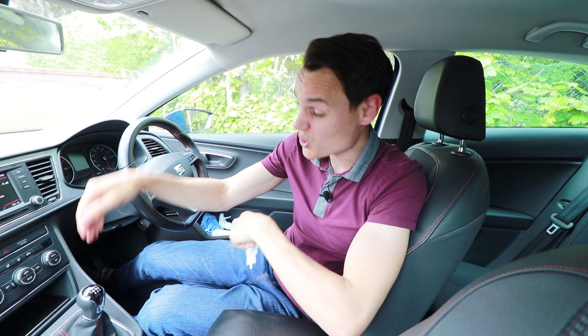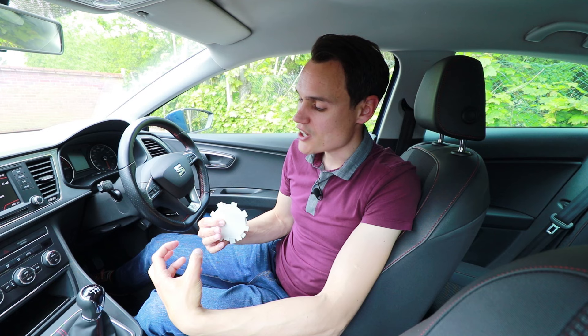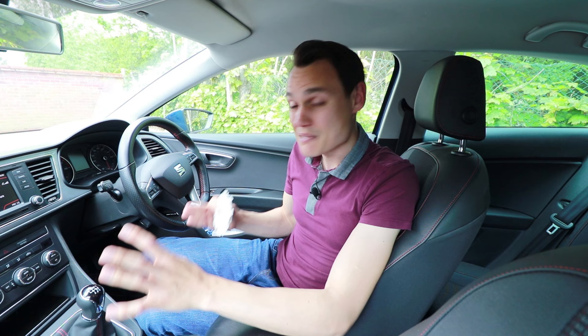This gearbox is quite good — I only have to have a second attempt at reverse about one in 20 times, about five percent of the time. But there have been some cars I've driven where it's like 50/50 as to whether it will go into reverse first time. And it doesn't mean there's anything wrong with your gearbox; it's just the design of your gearbox.